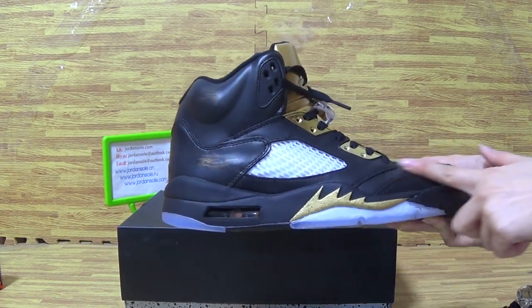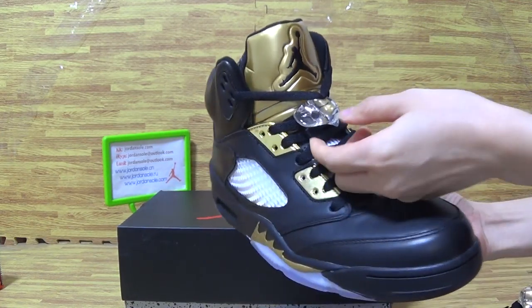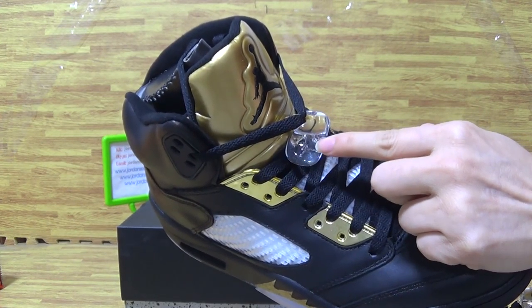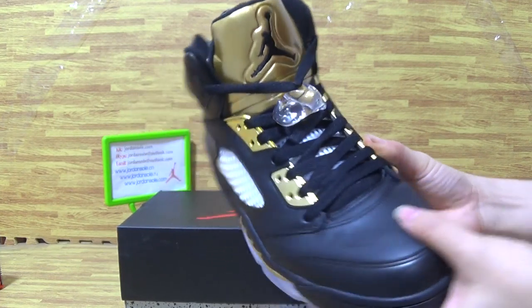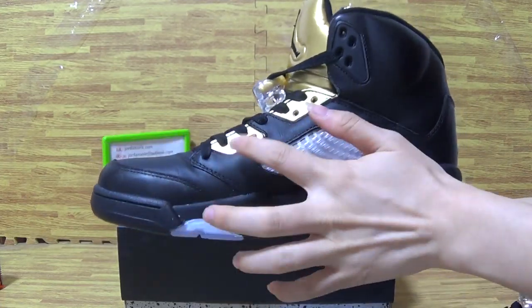Top box. Now, let's take a closer look. You can see the little Jumpman logo on this side. Black Jumpman logo on the tongue, and the gold laces.